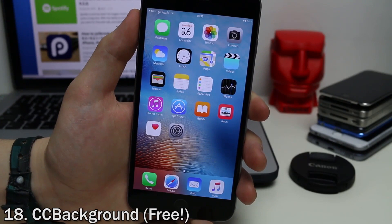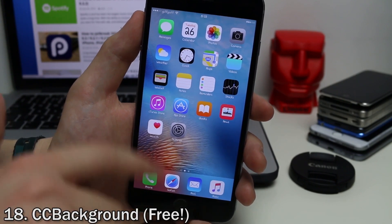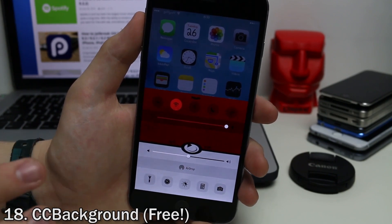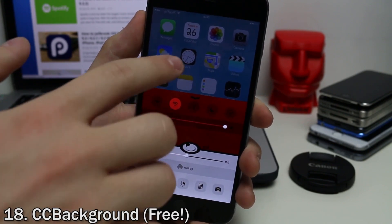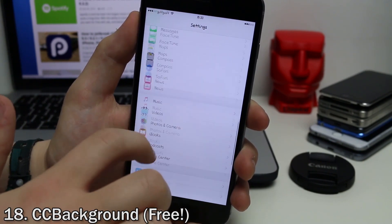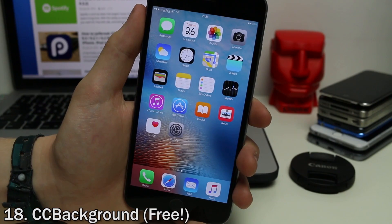If you want a bit more customization, you can add a picture to the background of the control center with a tweak called CC Background. If you swipe up, you can see I've set a Pokemon wallpaper as the background of my control center — this is just for demonstration purposes, but you can find a wallpaper that fits nicely. You can change it to anything in your camera roll, enable or disable it from the settings app, and it's overall very customizable.